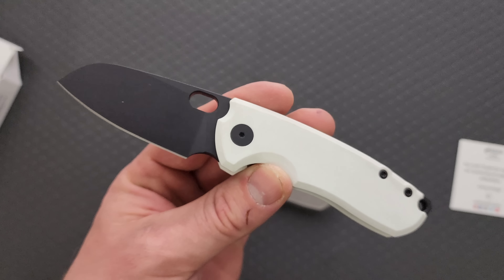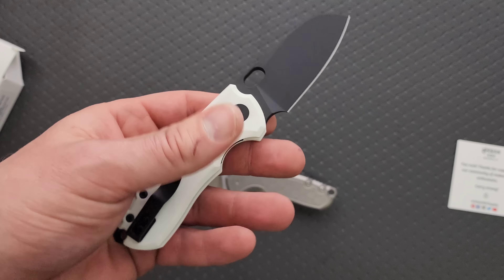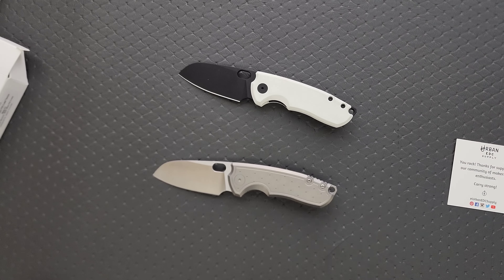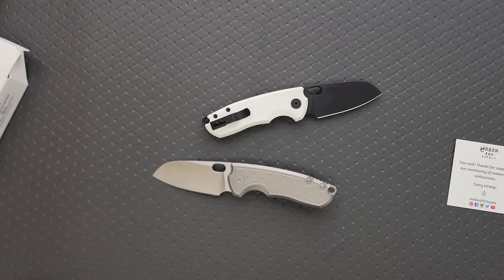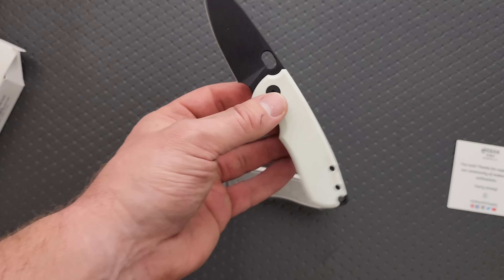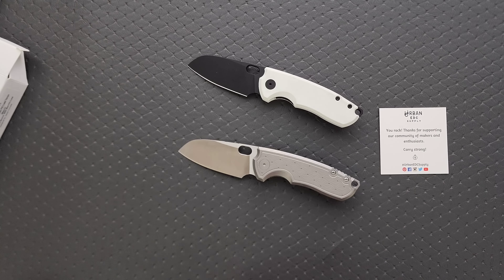I like the Stormtrooper aesthetic. I think they also may have one in all black right now — I'm not really sure — they might actually have a few different options. So if this isn't your jam, you can check out and see if they've got other versions. The white G10 over time will probably start to kind of dirty up, but G10 is pretty easy to clean off. You can also dye it — with white G10 being the easiest base if you're looking to customize it, you can dye it whatever color you want with RIT dye. Pretty cool.